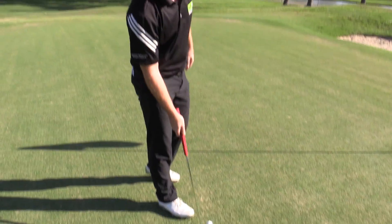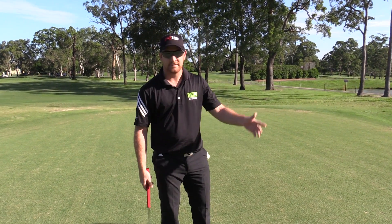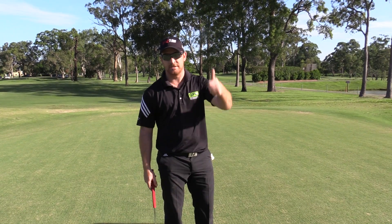Your greenskeepers will love you if you do this to all your greens, especially your par 3s, and so will your fellow social golfers. Everybody will love you if you repair your pitch marks. So that's how you repair a pitch mark - want to see it more often. Cheers guys!